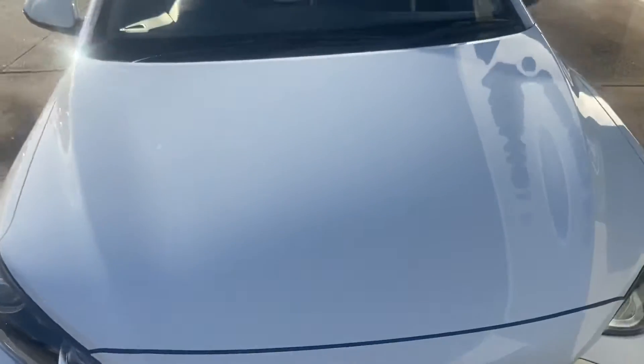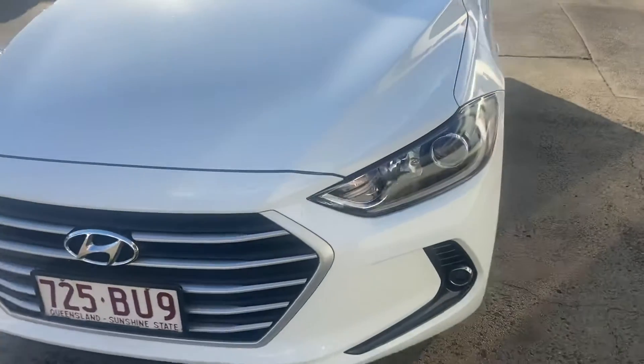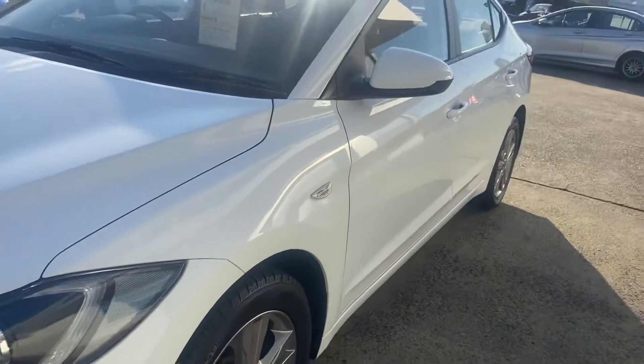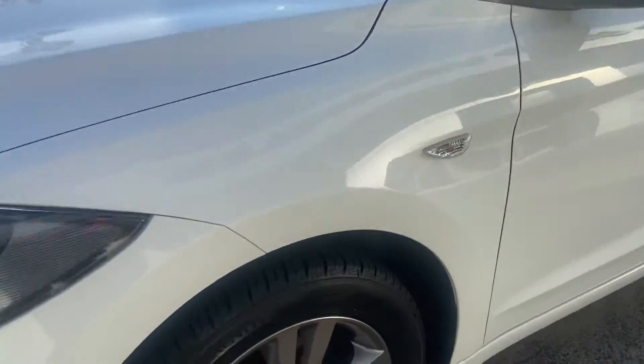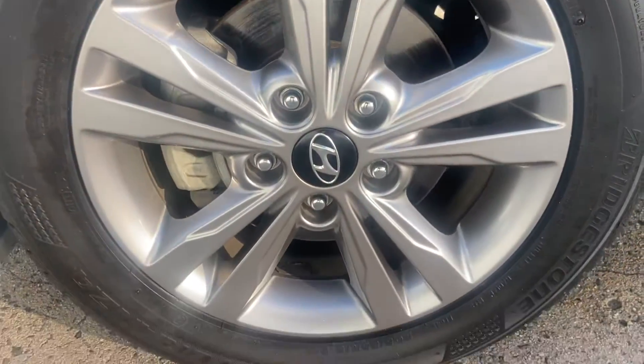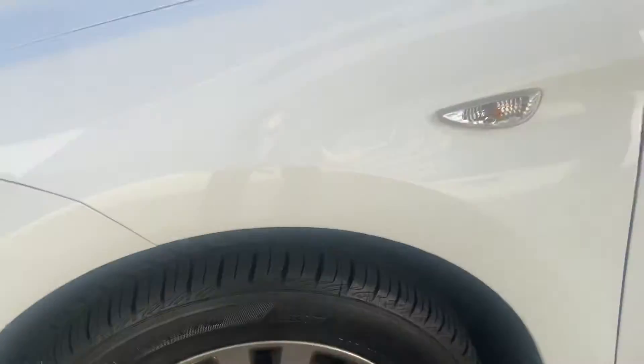Coming around the front of the vehicle, nice view of the bonnet and the front — no dents or scratches down the passenger side of the vehicle. Having a look at the rims here and the tyre tread, quite a lot on there as well.